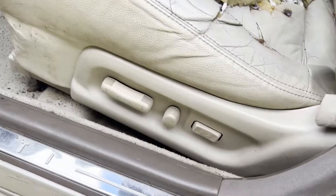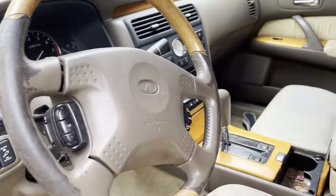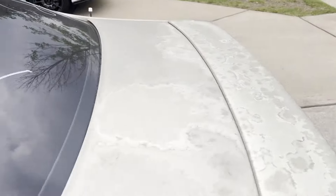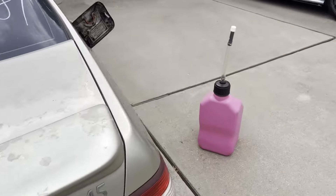I was looking all through here, even looked over there, couldn't find it. Thanks to the owner's manual, now I can get some gas in this thing.